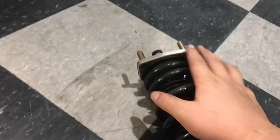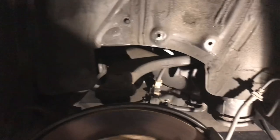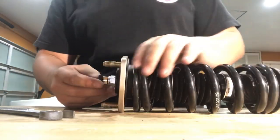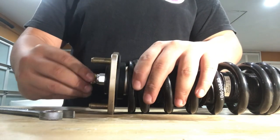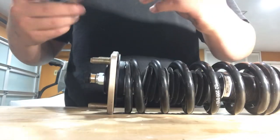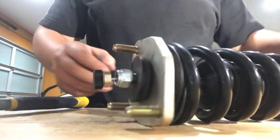Now the next step is to disassemble the whole top hat area and get the spring out so we can slide on our metal collars. Once the collars are on, we can put everything back together and reinstall it into the car. To disassemble the top hat, first set the stiffness adjuster all the way to soft, then use an 18 millimeter wrench to break the bolt loose.